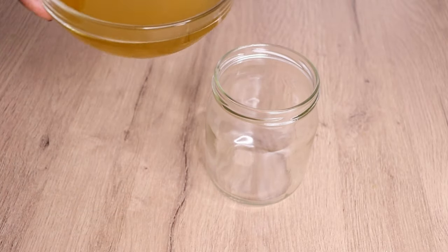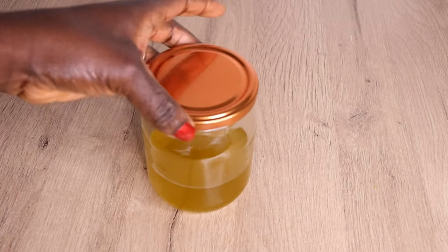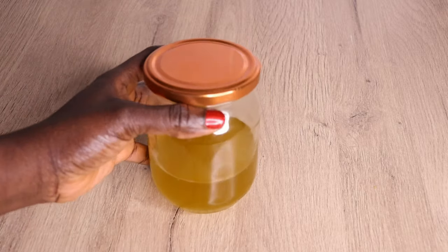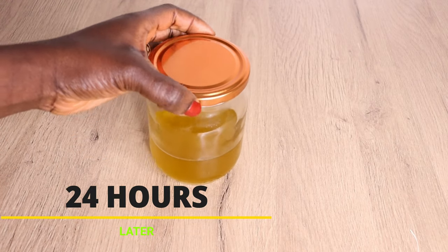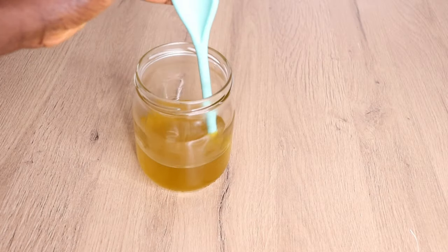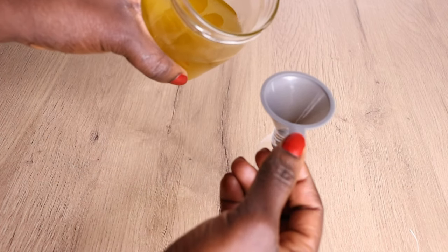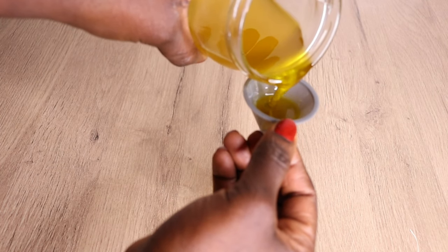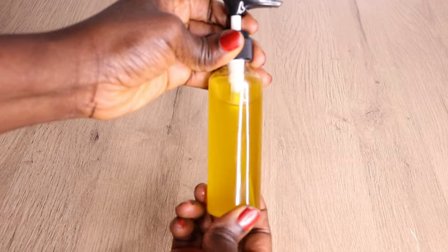I'll transfer my oil into a clean, sterilized jar. I don't use my oil immediately — I allow it to sit for 24 hours before starting to use it. 24 hours later, let me show you how I use this oil. I'll transfer some into a little squeeze bottle. There are so many ways you can use this oil on your baby's hair, baby's skin, and your own hair.